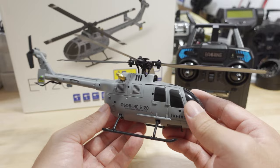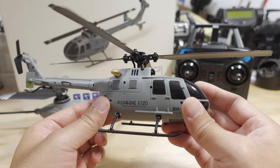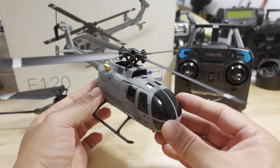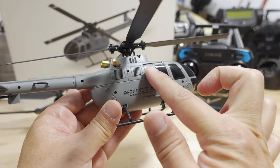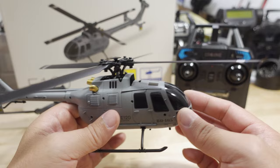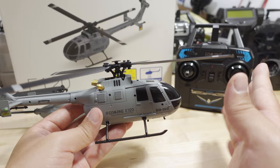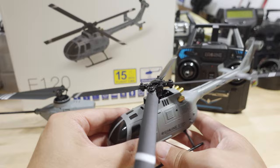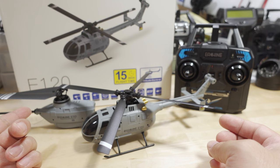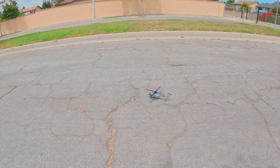If you want to see an FPV conversion on this one or the E110, someone was asking about that. Only a couple people are interested so far — if you're interested, let me know in the comments. It's not going to be super easy: you have to take it all apart with little screws, find a voltage source, modify the canopy to mount a camera, and these don't fly particularly stable for FPV. I'll only do it if enough people speak up.